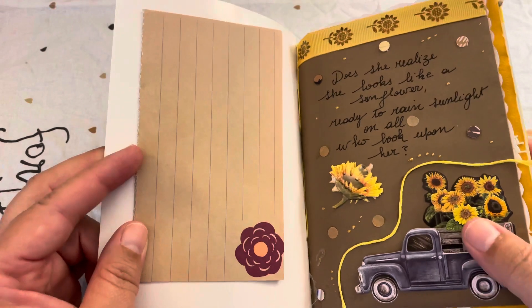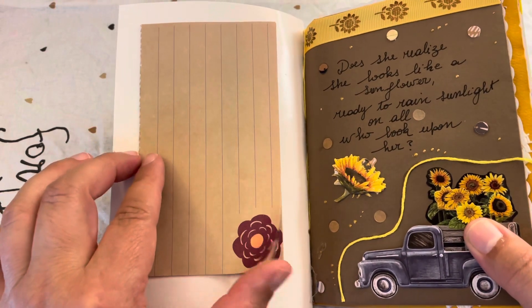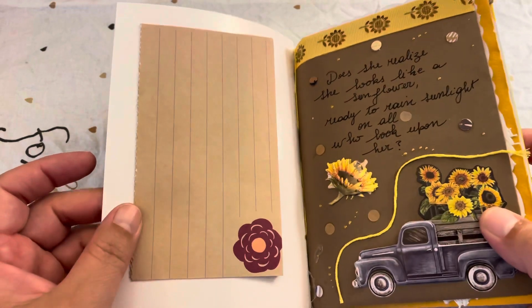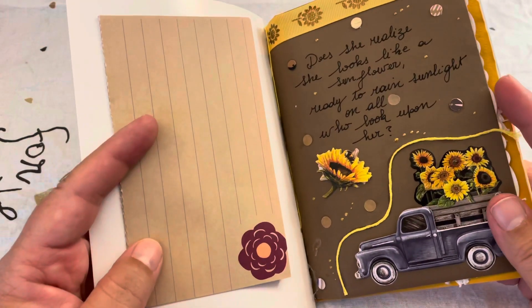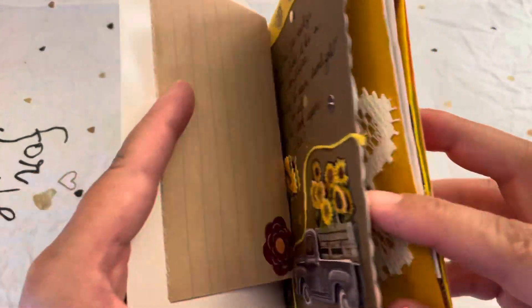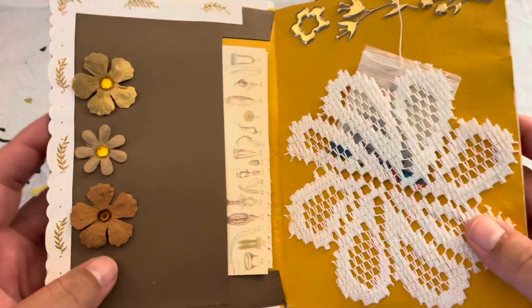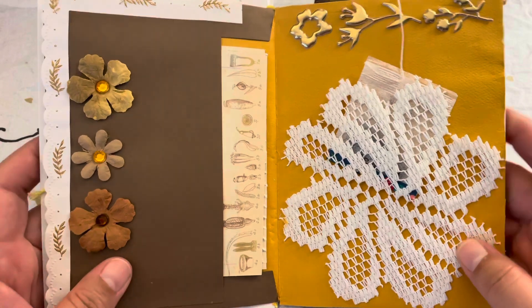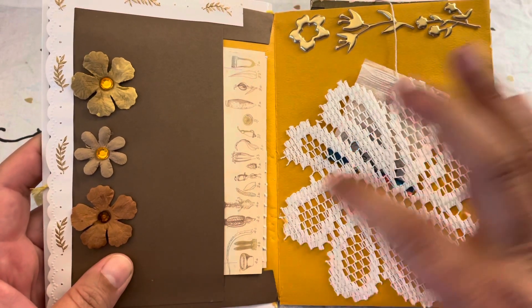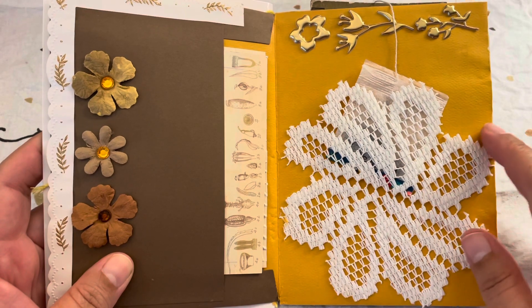In the back of the journal I decided to create a little stationery area, and I added some sticky notes so that the person can write important things, prayers, or whatever she wants. For the second spread, I used a doily from Dollar Tree.